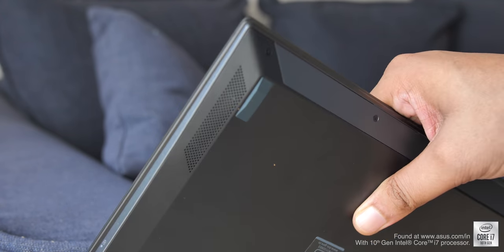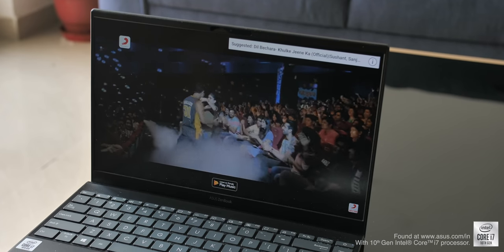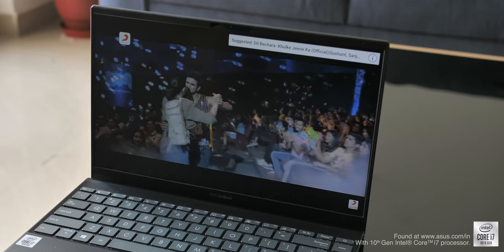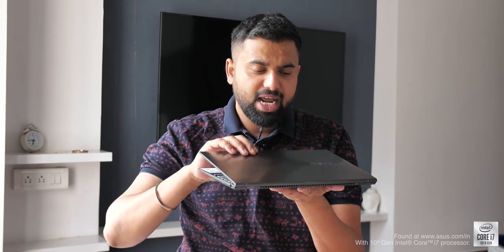Apart from the touchpad, you get two Harman Kardon-certified speakers at the bottom. Thanks to the design, the sound doesn't really die down — it's not very loud but the quality is really good with good clarity and a lot of depth. Overall I like the design and build of the new ZenBook. Even though it's sleek and stylish, it's also military-grade certified, so it should be pretty durable.